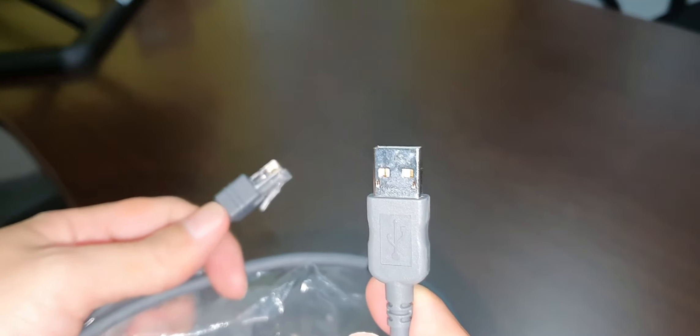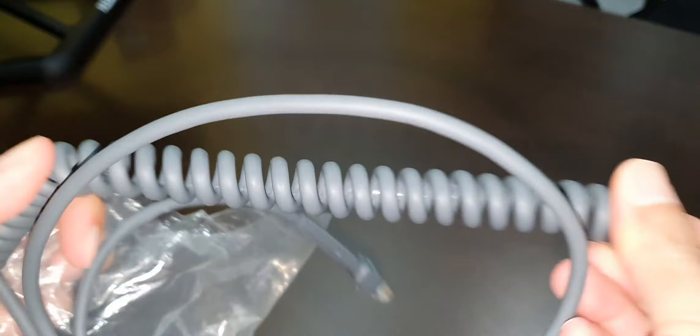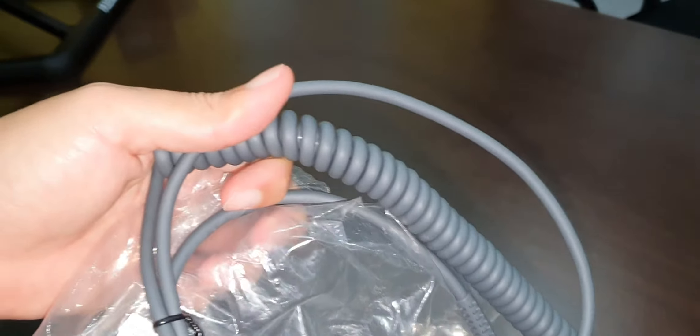It is a coiled cable whereby you can stretch it. The total length is 2 meters.